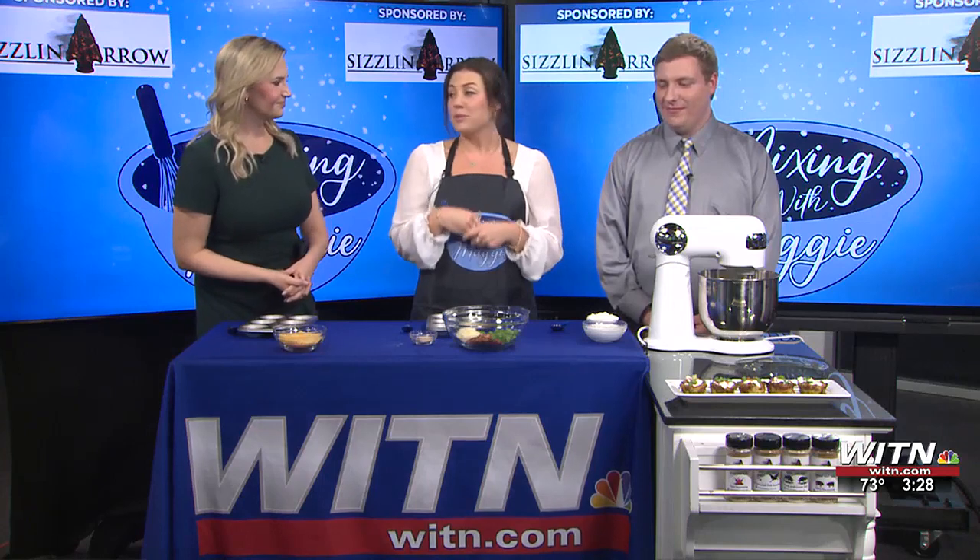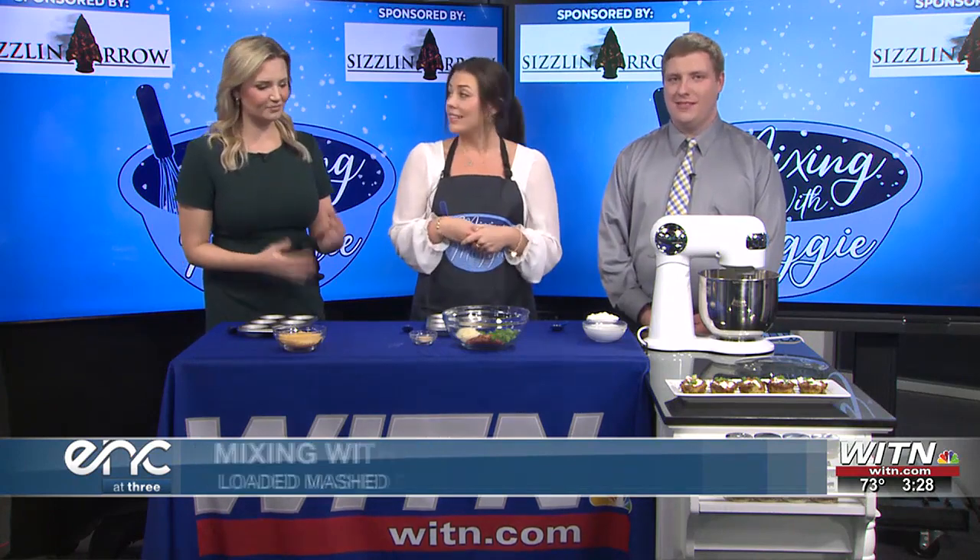We're making loaded mashed potato cups. Whatever you would put in a loaded baked potato is what you could put in this recipe, so there's a lot of creative power here. You can kind of tailor it to however you'd like.